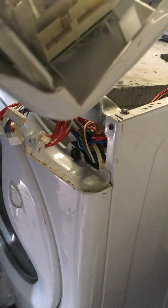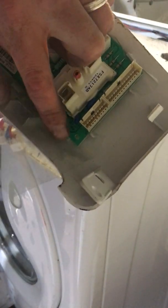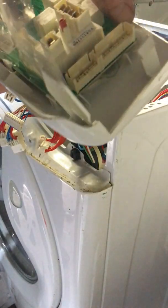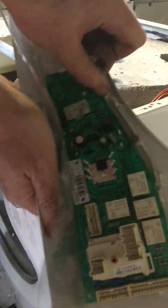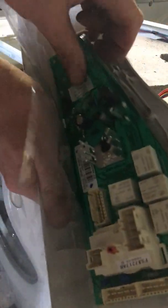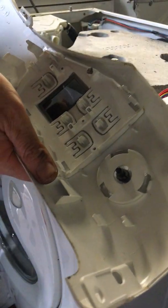That's taken out. Next, see these clips here holding in the green part of the PCB — just prize them back very gently, being careful not to break them. Prize them back with your hand. There's one side off, and then this side here — prize it back and come away towards you. That's the board removed from the plastic fascia.